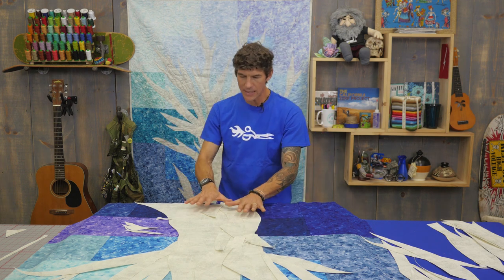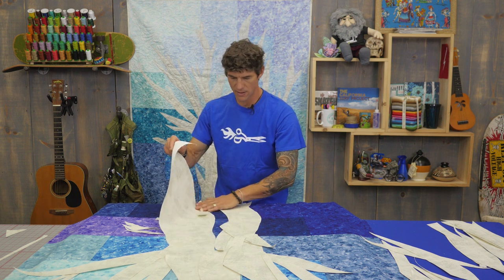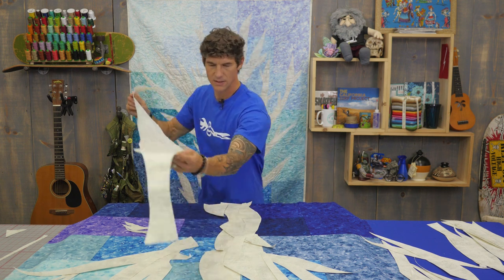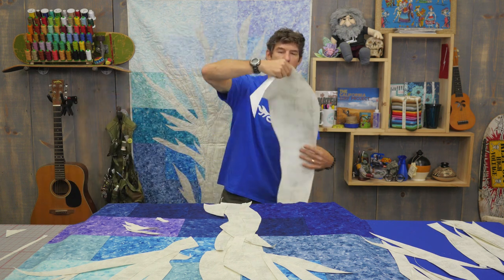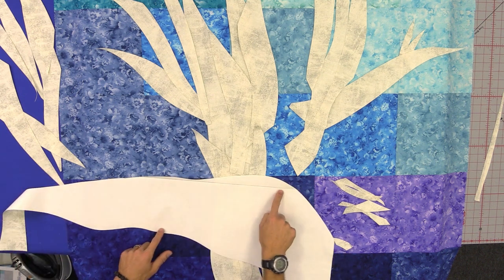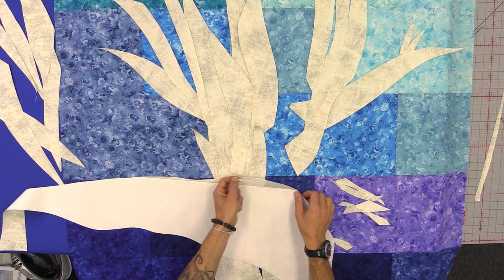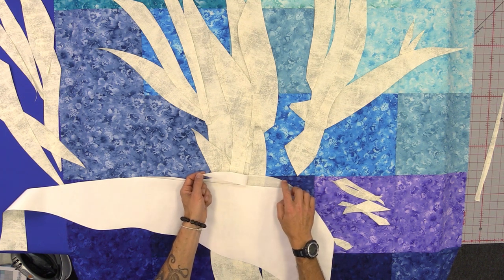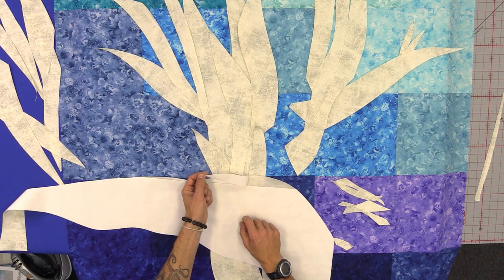Then all you have to simply do is come back to your pieces. I did it by starting at the bottom — the biggest piece I possibly could I would slide out like this, leaving everything else in place. Then you have the fusible web paper still on the back. This is where I spliced the two layers of fusible web, so I can peel the paper off.